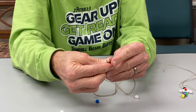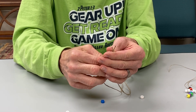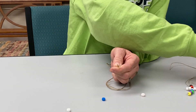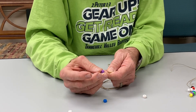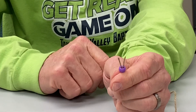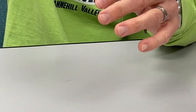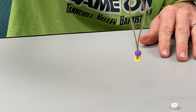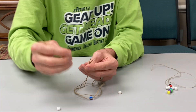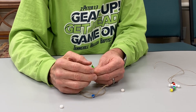Now we're going to hold the two strings together and let the next bead go right over both strings at the same time. We'll do the purple one — get those strings close together and run that bead down both strings. When it goes down, it stops right there with the yellow bead. Then we take the green and follow the purple bead right down to its new little home.